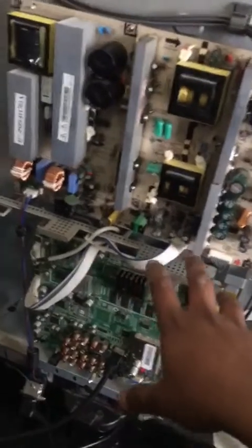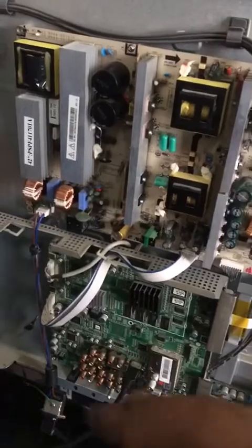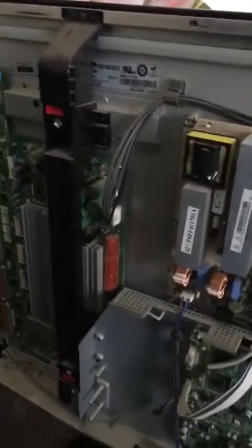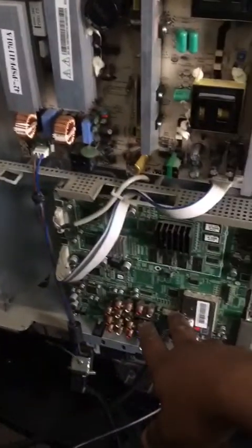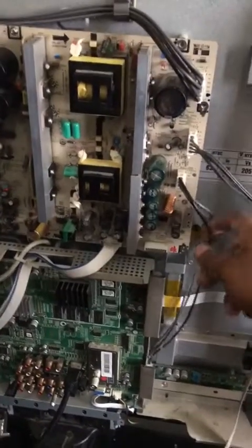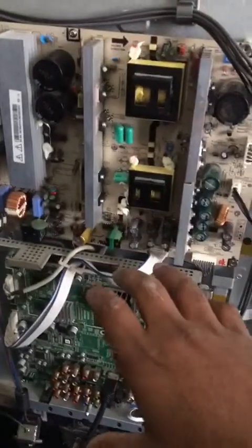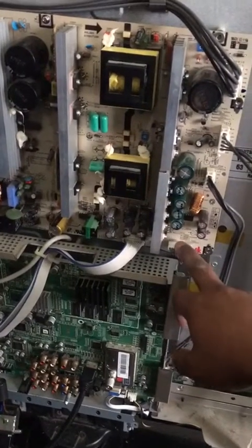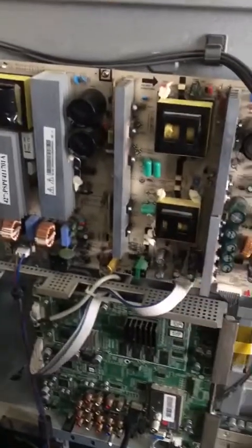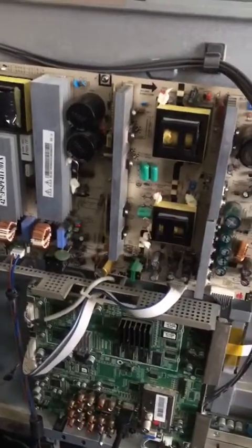So the board is back in. The clicking could be totally a related issue — could be these boards here, could be the Y main, or could be the logic board. The way you normally test it is take these out one by one and see where the problem is. It was clicking when trying to power it on, so I took out the main board, grounded one of the enable pins to ground, and it was still clicking — so I know the problem was with the main power board.